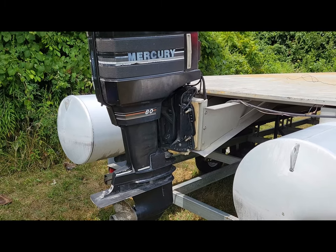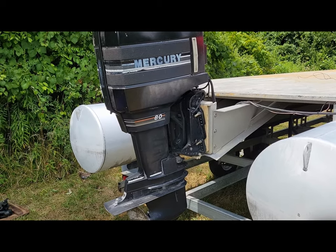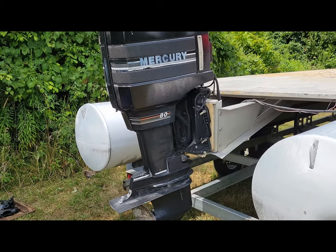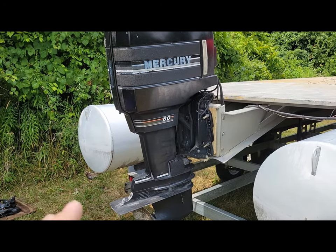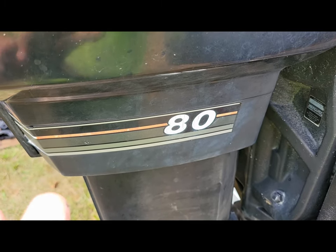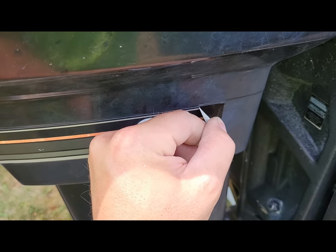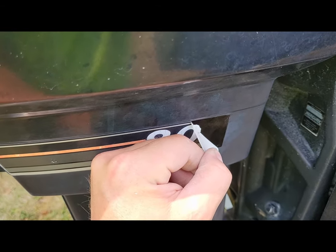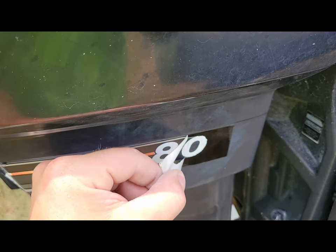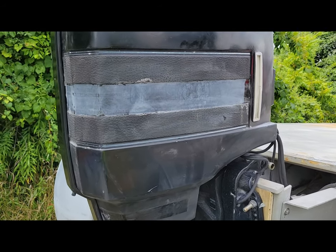The next step is getting this motor cleaned up and looking a little more presentable. I don't know exactly how it runs — I was told it runs well, so I'm crossing my fingers. I want to at least get it cleaned up and get a fresh coat of paint on it. We're going to start by taking off all the decals on the top and bottom, giving it a light sand and prep to get it ready for paint. The decals have been sitting in the sun all day, which helps — peel slowly so less residue is left behind.